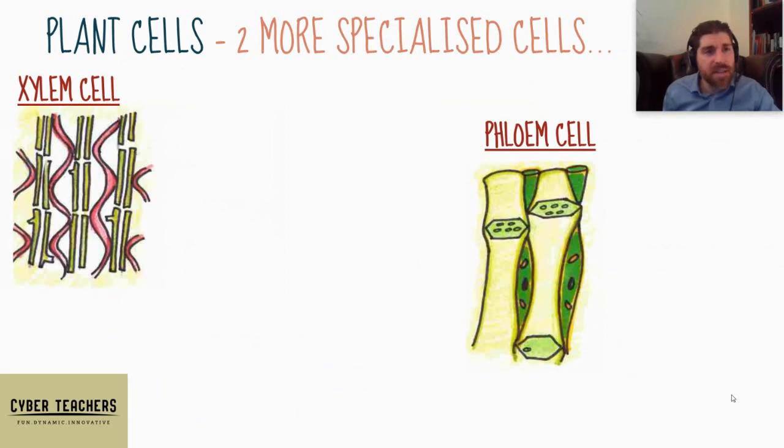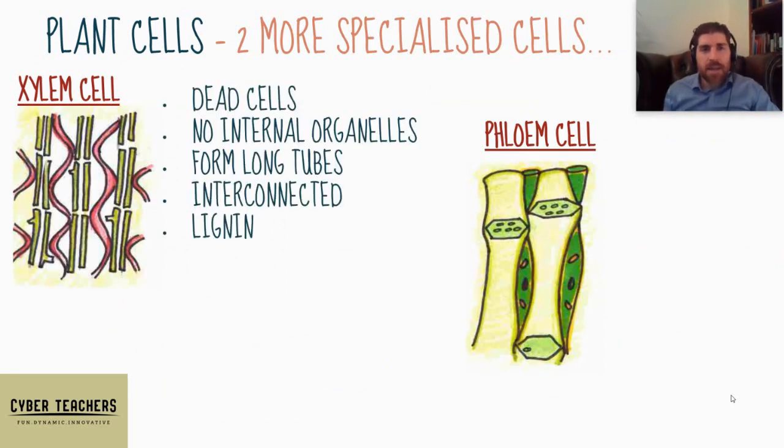For plant cells, we've got xylem cells — these are long tubes that carry water and mineral ions from the roots all the way up through the plant to the shoots and leaves. They are dead cells, which is very unusual. They were alive when put in place, but all the organelles have been moved out because they would get in the way of the flow of water and mineral ions. The end walls have also been removed so they form long interconnected tubes.